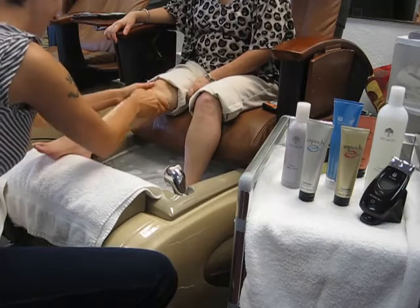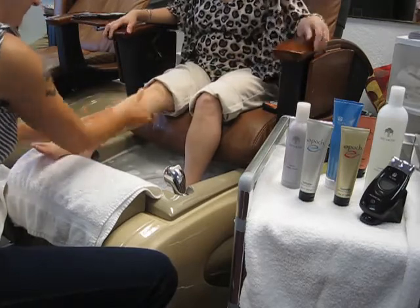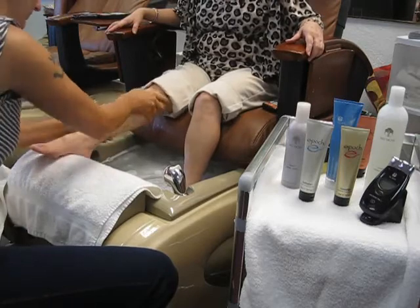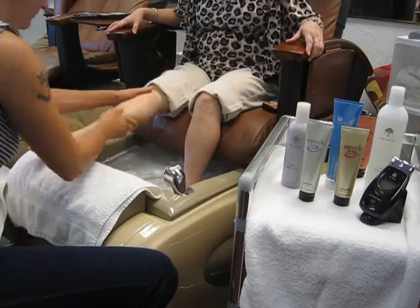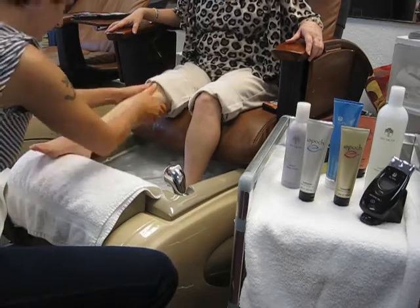The gel also contains horse chestnut to ease a sensation of heaviness and swelling, and eucalyptus, menthol, and peppermint oils to provide a cooling and invigorating sensation, as well as a bold and refreshing scent.